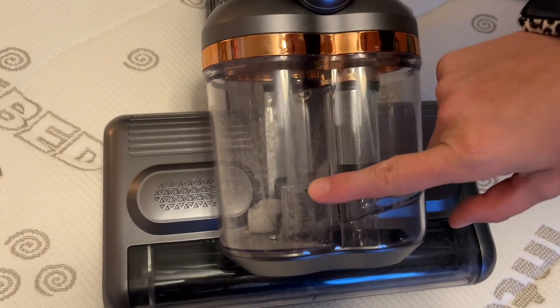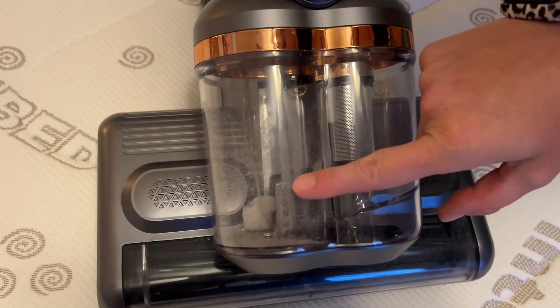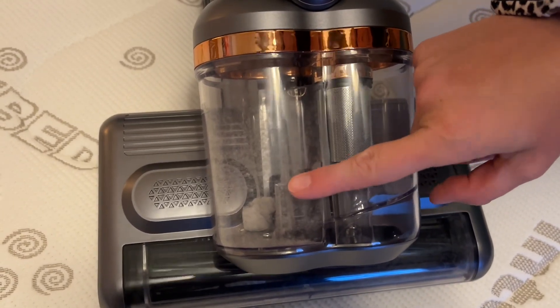Inside here you can see what I got from my mattress — it was a little bit dirty, so it cleaned it really nicely. It's really nice and handy.